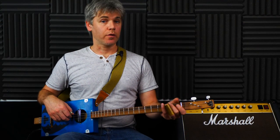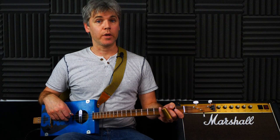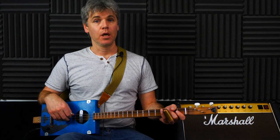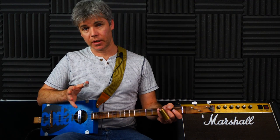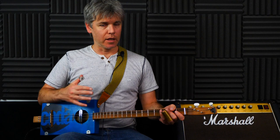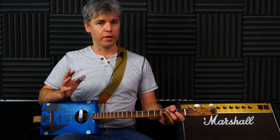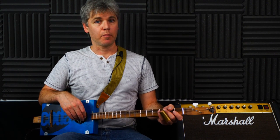Hello and welcome to another three string cigar box guitar lesson. I'm Sean from Coda Guitar and we are continuing with our pentatonic riffs in this lesson. I've done a couple so far looking at the major pentatonic and the minor pentatonic. They were somewhere approaching beginner level, maybe slightly higher. So this is a little bit more difficult, but if you can play either of those, then this might be quite good, a good sort of transition, a bit of a progression.